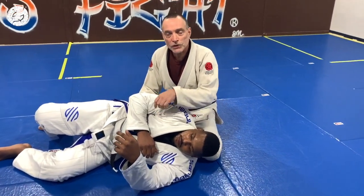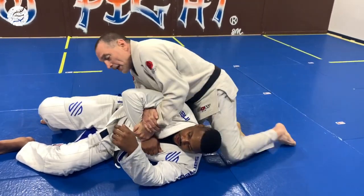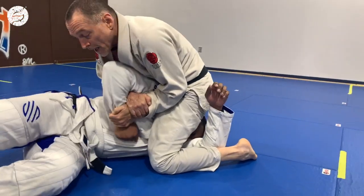Hi everybody, this is Anthony from Fit to Fight, and I'm going to show you a quick fix on a shoulder lock. The guy's really big and strong, and I get inside, I got perfect position, I got the arm, knee down, and he's holding on tight, and I can't pull him up.